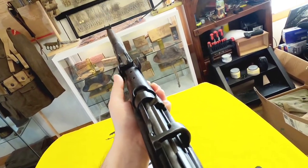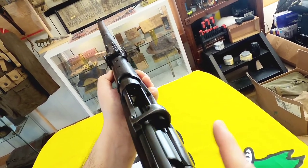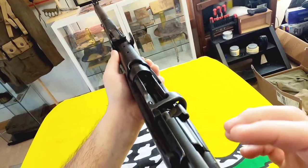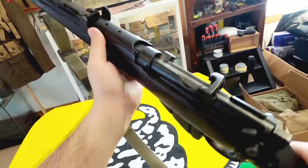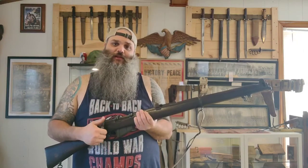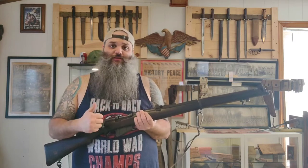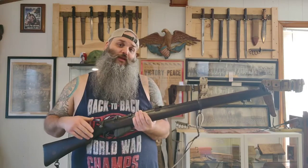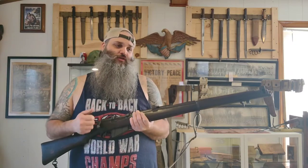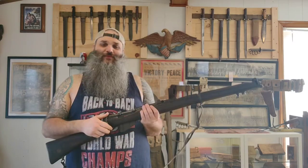Again, this is completely empty — no ammunition anywhere near here. Thanks for tuning in, hope you enjoyed this quick little breakdown of the SMLE Number One Mark Three. If you did enjoy it, please like, subscribe, and comment. In the next month or two I should have a pretty cool video I'm really looking forward to — just waiting on some shipping. Until next time, be good.